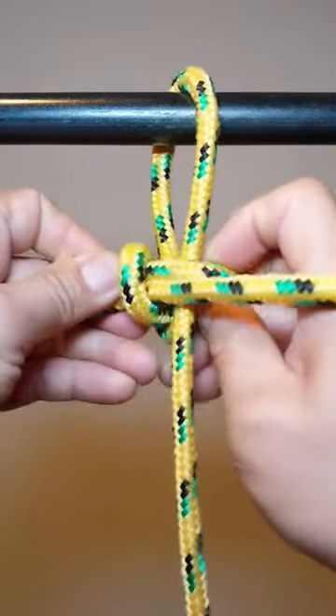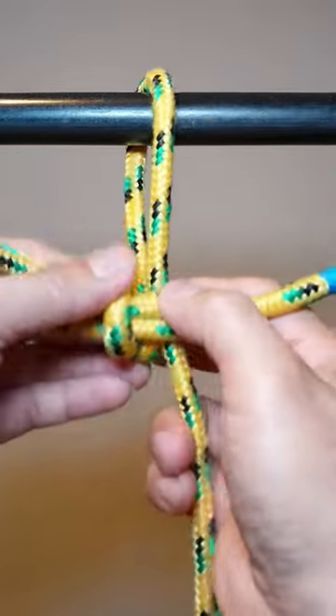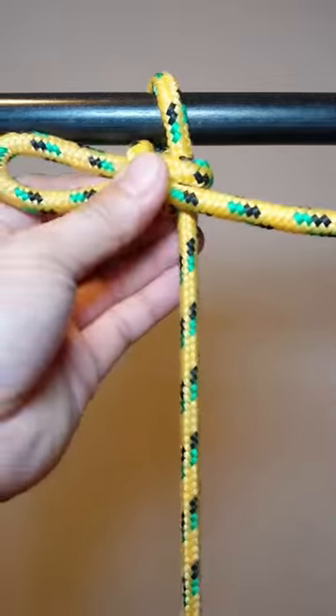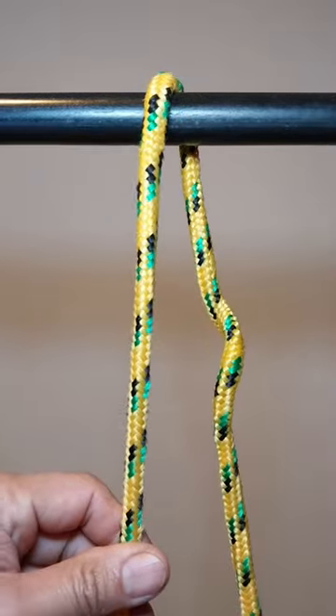The hitch is known for having a tying method suitable even while wearing heavy gloves or mitts in cold climates. As a slip knot, it can be released simply by pulling the working end of the rope.